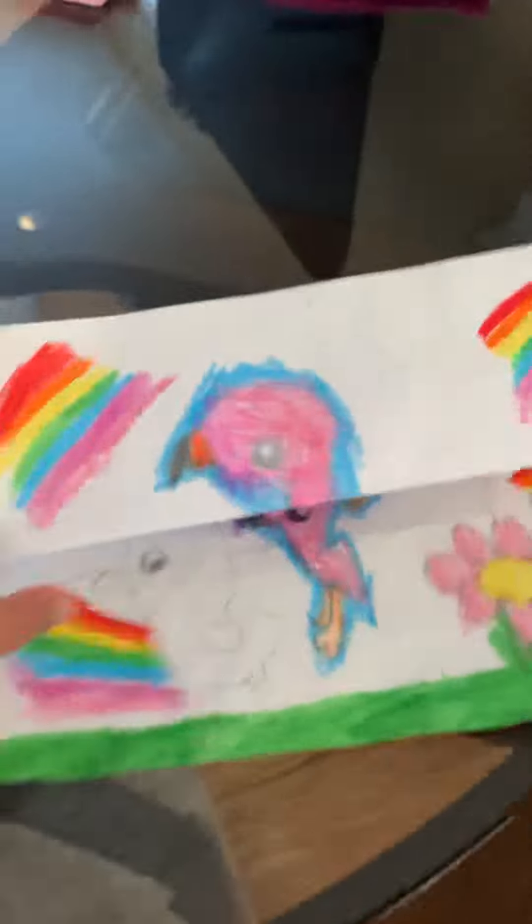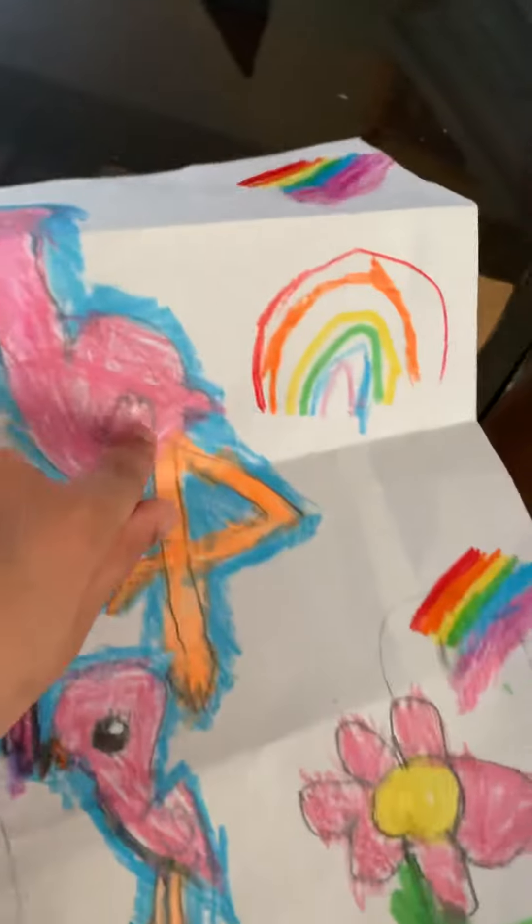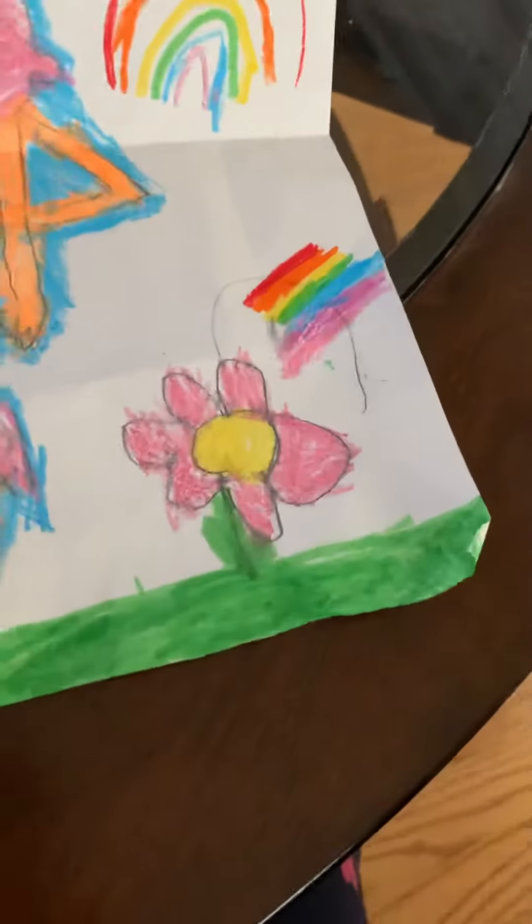And now I'm going to show you the side. Here is the mama bird. And here is the other baby bird. And here is the last baby bird I made.